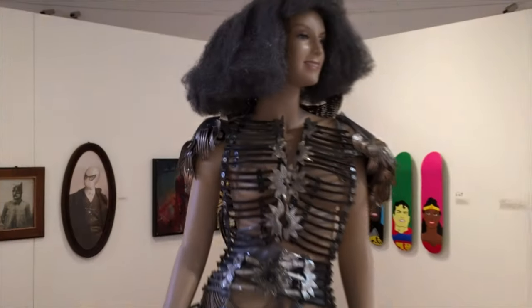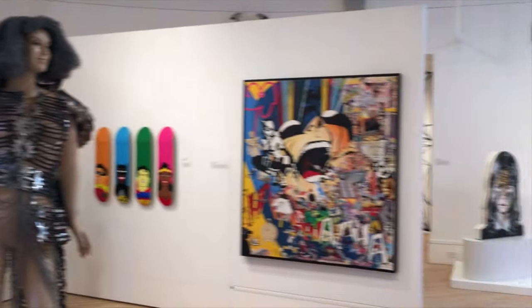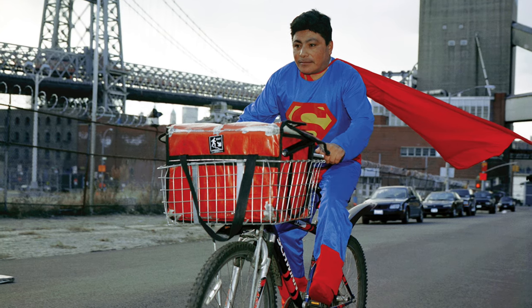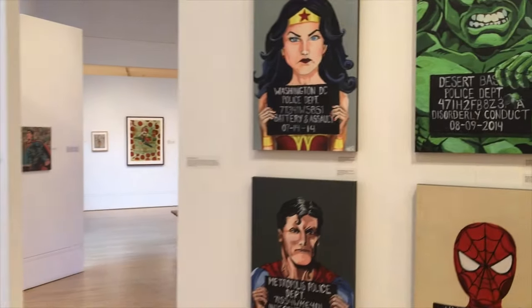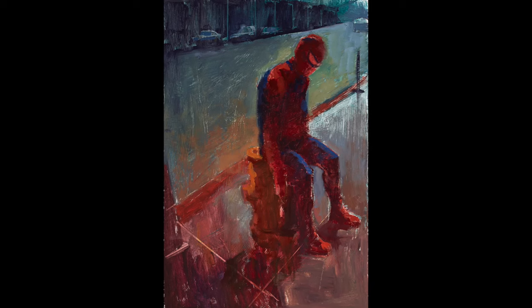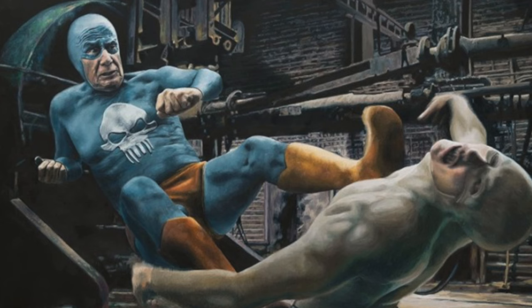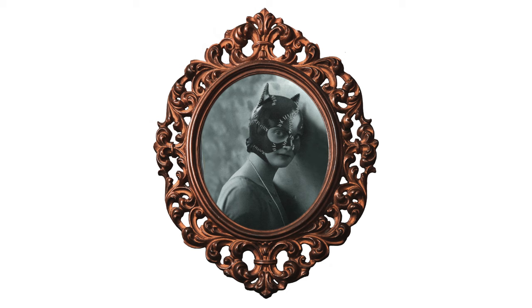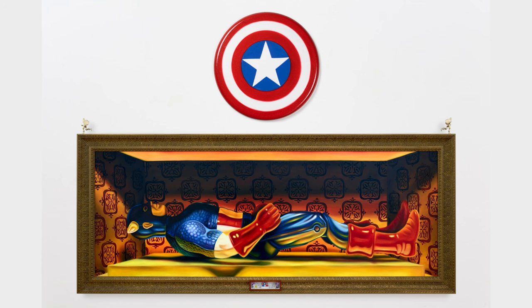It's an incredible art show. I was also very excited to see how political a lot of the work gets — it's not just a campy celebration of comic book culture. It's actually really poignant about aging, diversity, and immigration issues. There's a lot of power and content in the show outside of celebrating comic books.